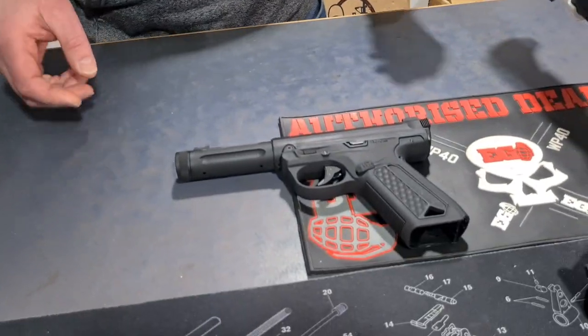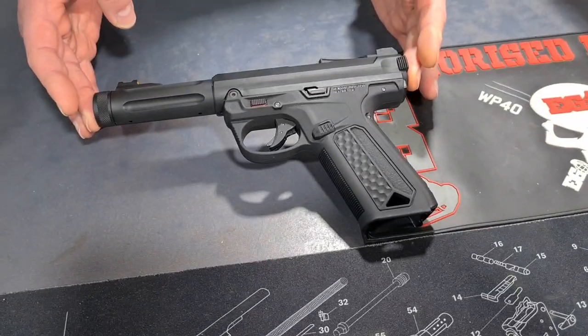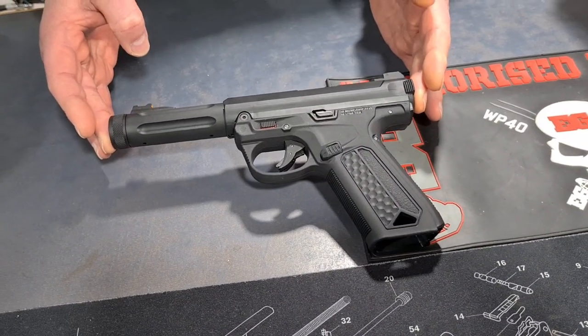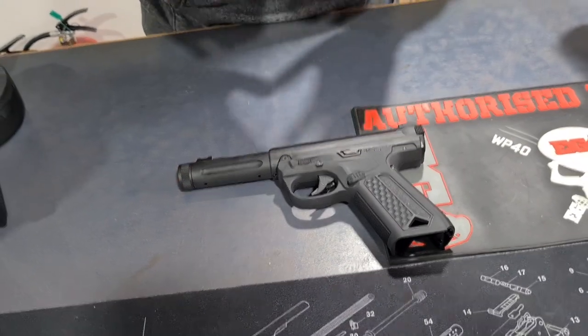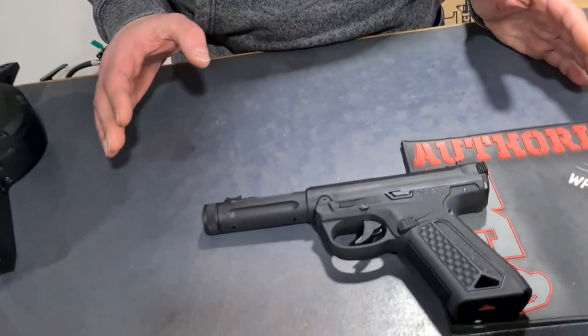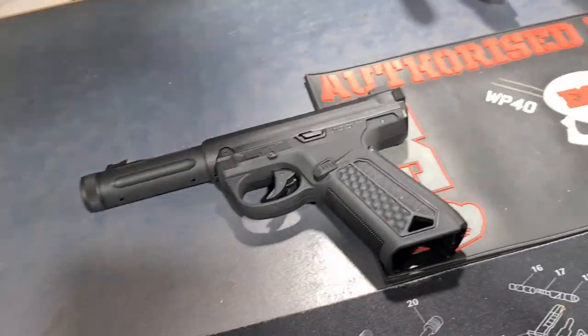So, hi Duncan - this is Duncan at Airsoft World. What have you got new for us? Well, this is the Action Army AAP01, and realistically in airsoft it's been a phenomenon - this has outsold anything we have ever seen, mostly because it's cheap, it's cheerful, and boy does it work.